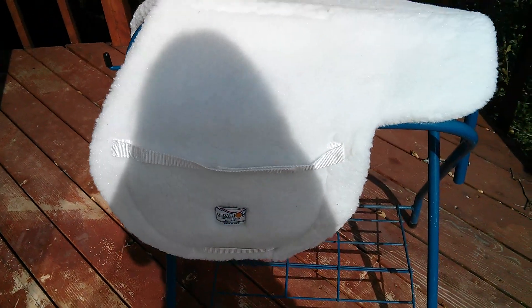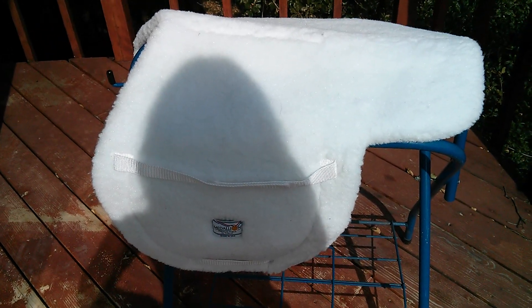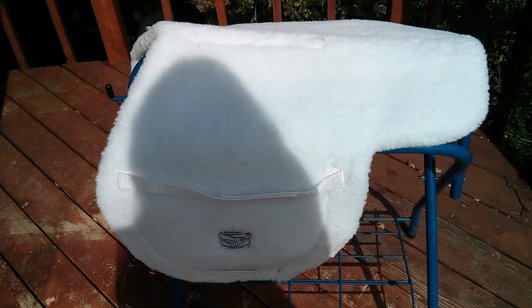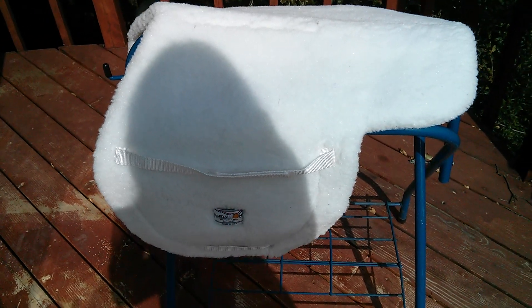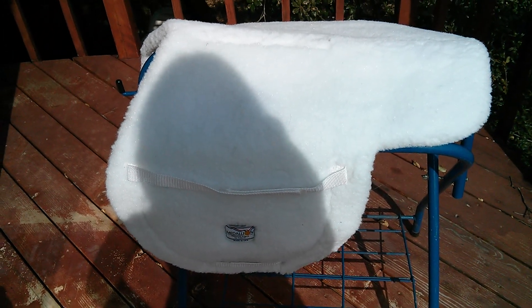Thank you for watching! If you're interested, you can check out my videos on my dressage pads or my half pads. If you have any questions about any of this, please comment and I will go into further detail. Thank you!